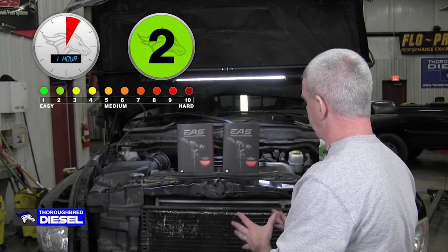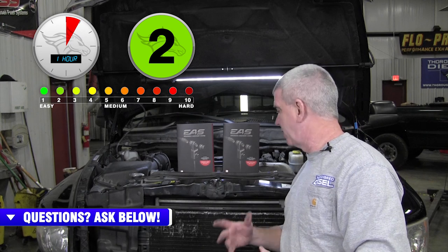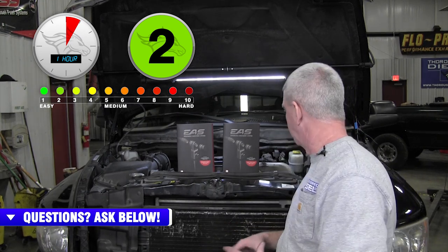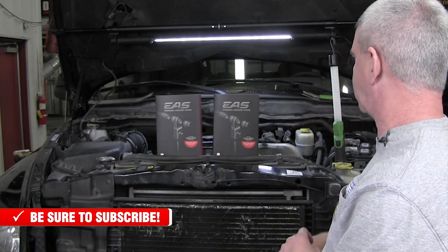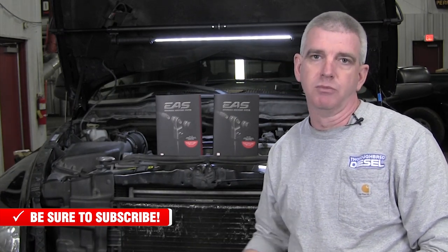We want to monitor lift pump pressure on this truck. This is going to work whether you have your stock lift pump or an aftermarket lift pump — it just so happens this truck has an aftermarket lift pump. Tying in the fuel pressure sensor is going to be simple. I feel like everybody with common rails is very focused on watching rail pressure, but monitoring your lift pump pressure is important as well for diagnosing issues or working through performance problems.